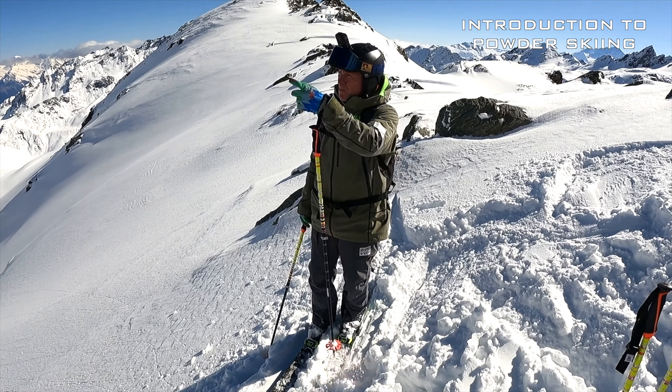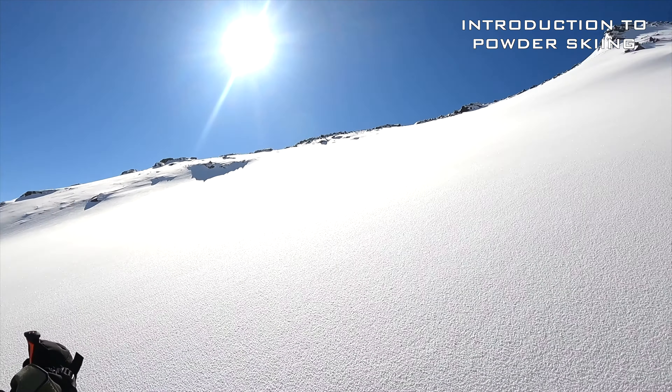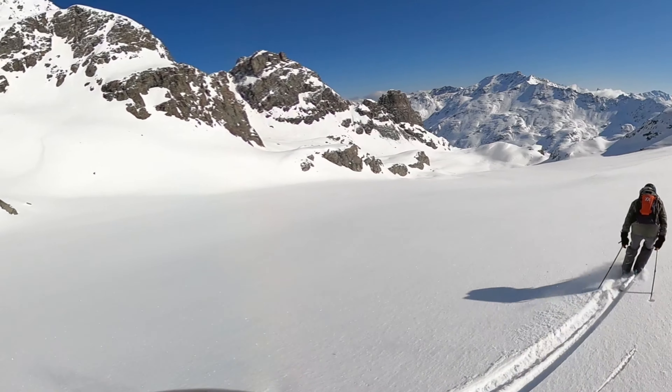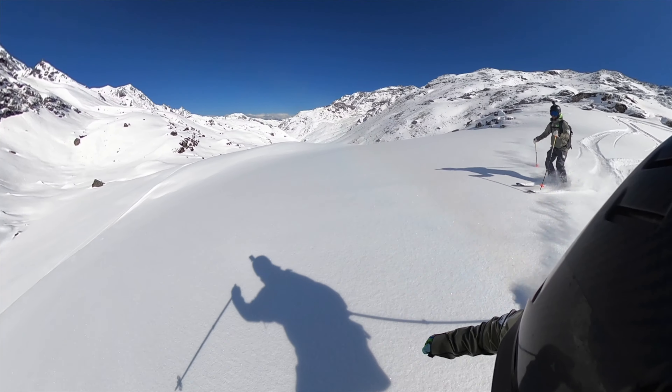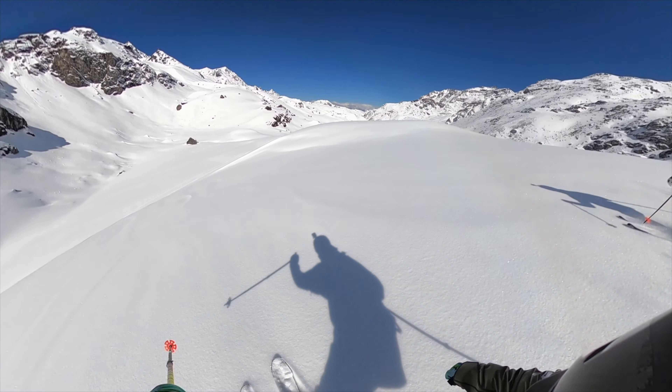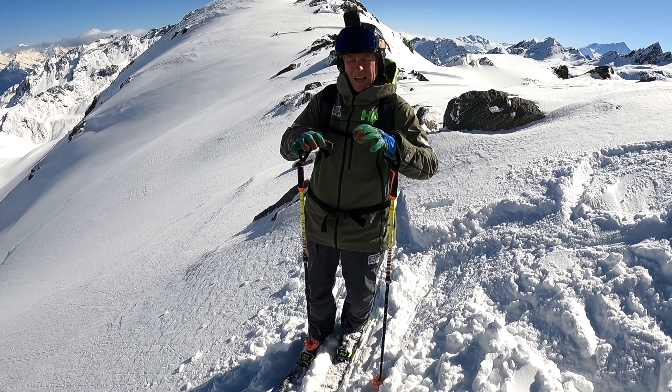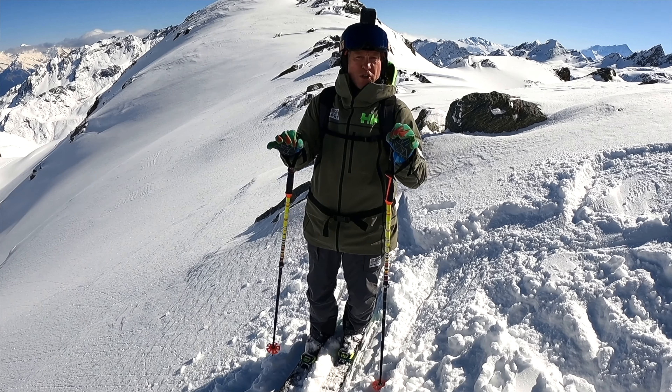Introduction to powder skiing. We've just come backside of Montfort in Verbier. If you look down here, we've got a lovely open powder field. What can happen with a lot of skiers is they'll build up anticipation and sort of panic turn. What you want to think about for your first type of turns in powder is just getting your foundation solid.